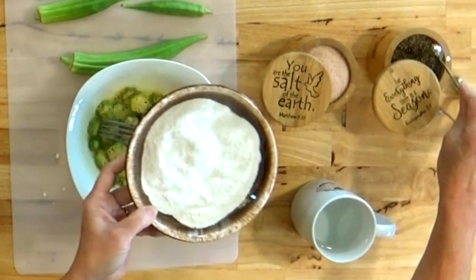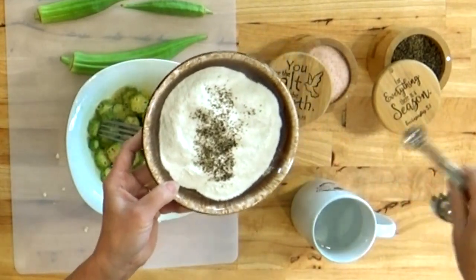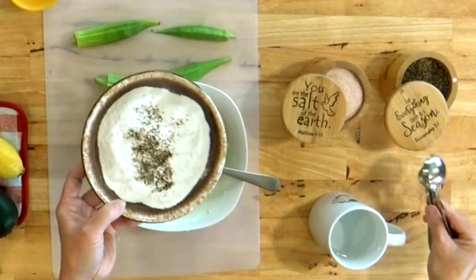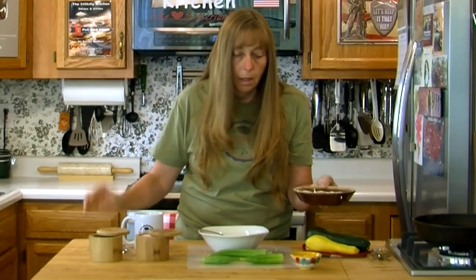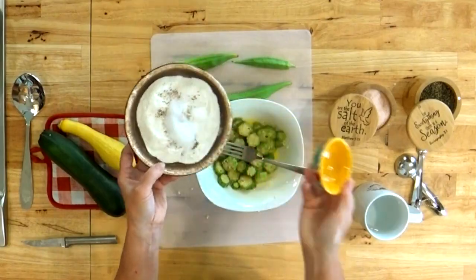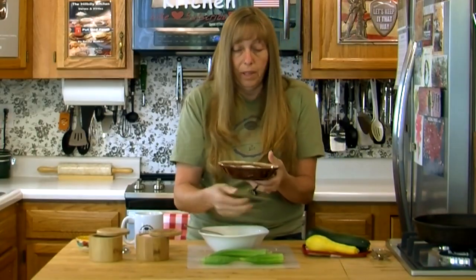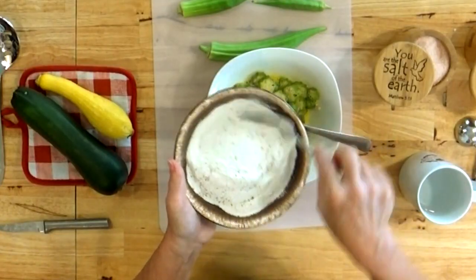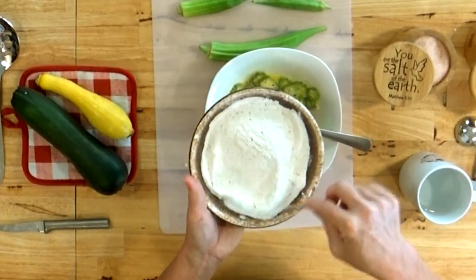We'll let that sit while we add some spices to our breading. The salt and pepper are just to taste — I'm going to do about a quarter teaspoon of pepper. I've got a half a cup of cornmeal mix here. If you have leftovers, you can put it in the refrigerator and use it over the next couple of days to bread squash, okra, or zucchini. You do want to put it in the fridge because it's going to have egg in it. I'm going to use about a quarter teaspoon of salt and about a teaspoon of sugar. It accents the flavor and if you have picky eaters, it will be the difference in them eating vegetables like squash and okra.